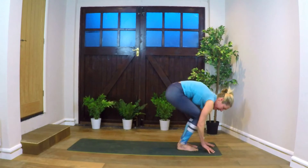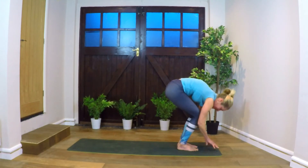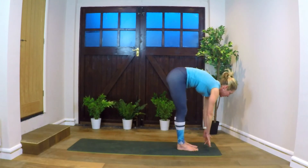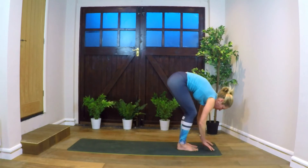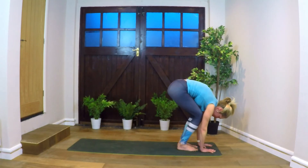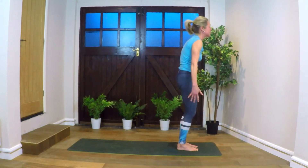If that feels okay. If it doesn't, then just fingertips. Inhale, straighten legs, look forward — the hands can dangle, or they can also go onto the shins lightly. Exhale, full forward fold. Inhale, lengthen spine standing, reaching overhead.